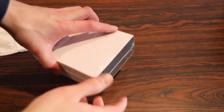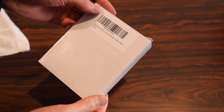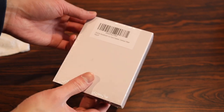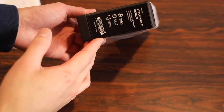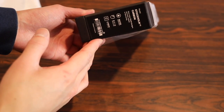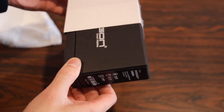I picked this up off of Amazon. This is the — I'm not sure if I'm pronouncing this right — but the Ogon Stockholm Version 2 card holder. According to specs, it is water resistant, RFID protection, and carbon fiber, at least that's the model I got. It's also made in France, which I wasn't expecting.